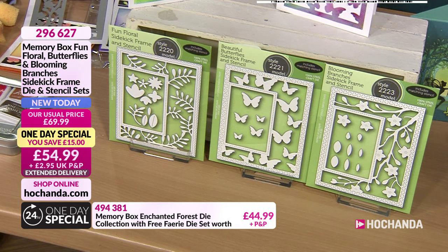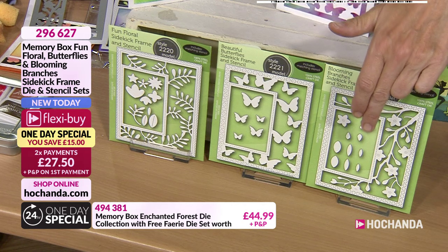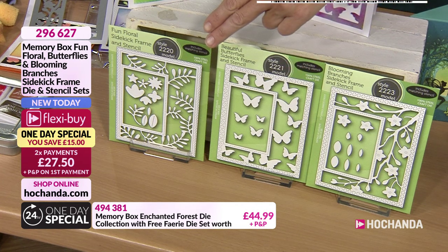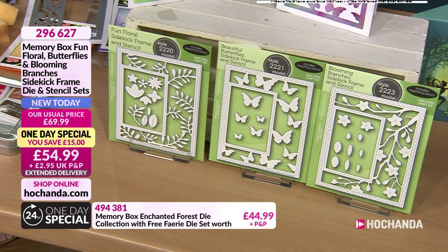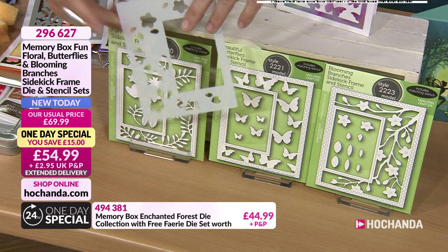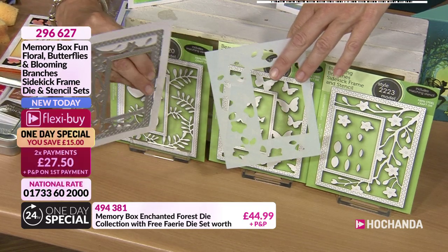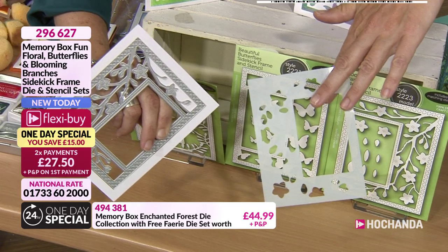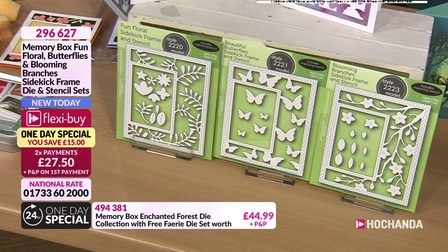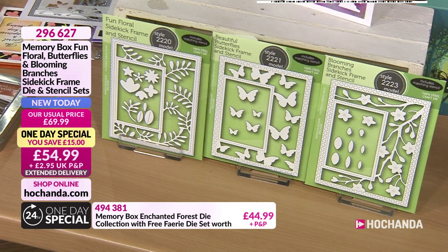Then we've got our butterflies, our beautiful butterflies, and then we've got our Fun Floral Sidekick Frame. They do come with the stencil as well as the die itself. Plus the extra little ones - in this case the flowers and the leaves. So an amazing saving of £15. We've got them on two FlexiBuy payments of £27.50. Item code 296627, brand new today, £54.99. Please do look on the web - there was loads we'll be talking about in a moment with Nikki.